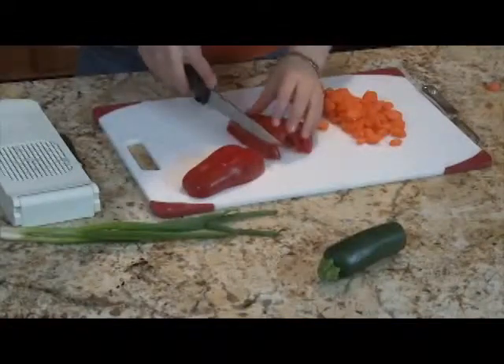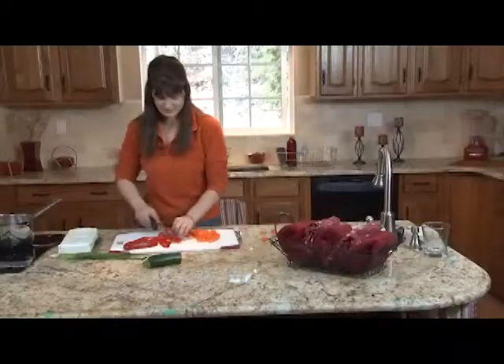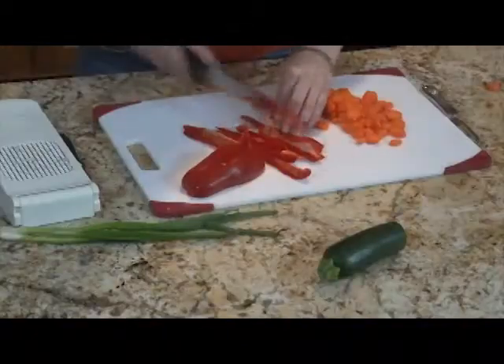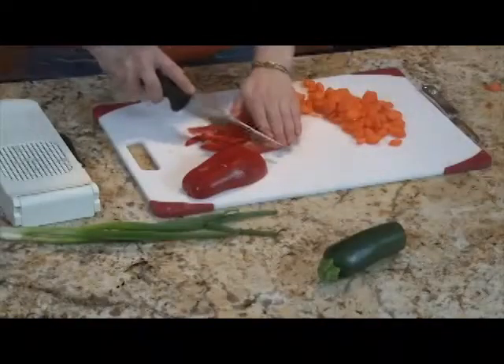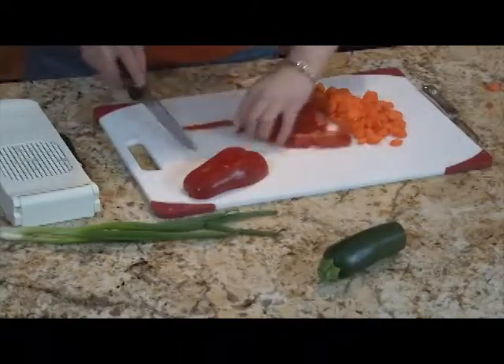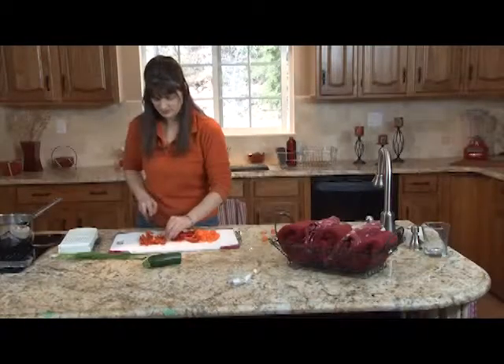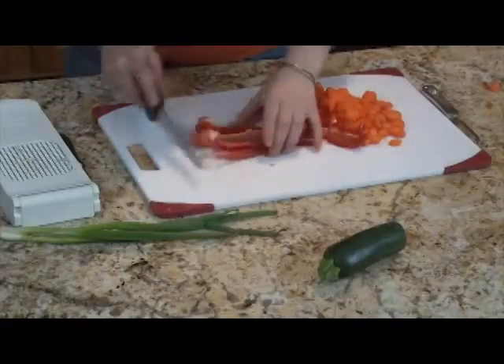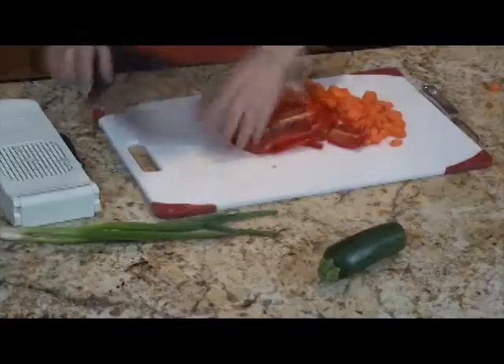We're going to go ahead and cut these bell peppers. I'm going to do these long ways. Sometimes it's nice to have different shapes in your stir fry, just makes it more interesting and fun. When it's pleasing to the eye, it actually helps the digestion. There's a connection between your mind and your digestive track, so you want to be happy when you eat and enjoy the food. We're going to make these long strips, and the carrots are circles and our onions were cubed, so we have all different shapes and colors.